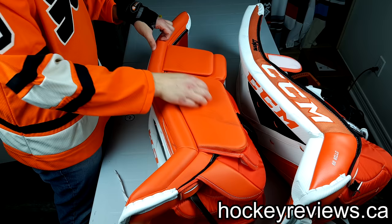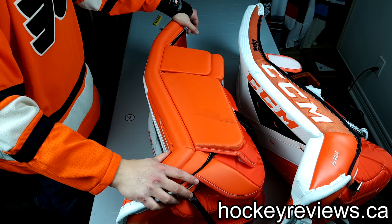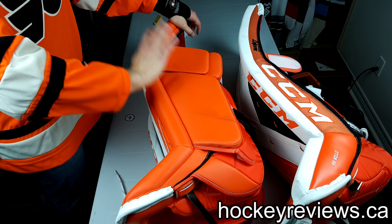This pad has SpeedSkin — you can hear it. SpeedSkin made a huge difference on the E-Flex 3s I wore compared to the Cohos I wore, and I still believe that's kind of true. With these pads though, I don't know if it's this roll, the weight of the pad, or what exactly it is, but I found that these pads either slid very well or absolutely horribly.